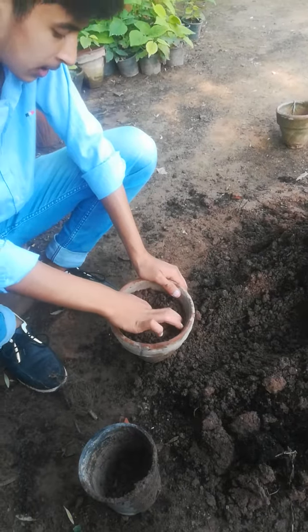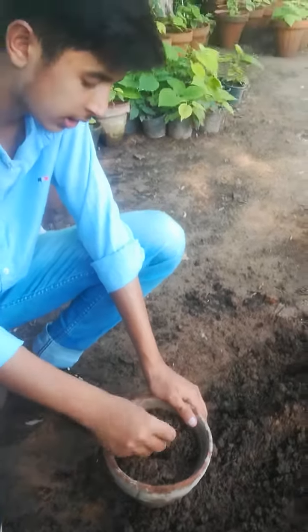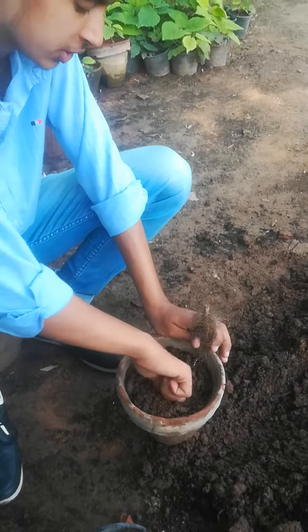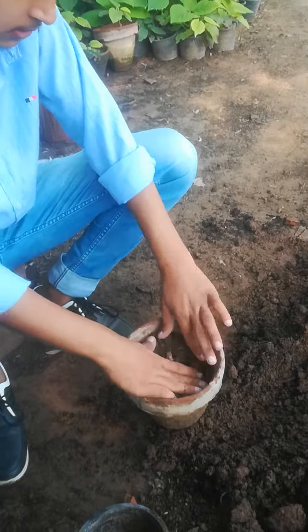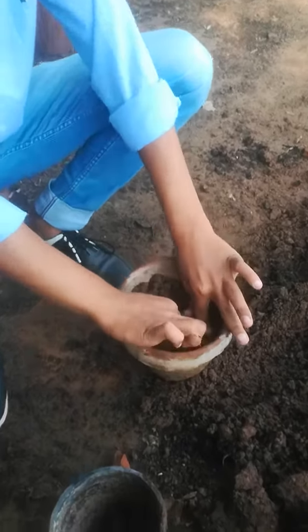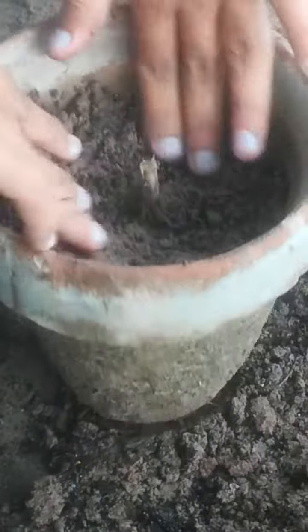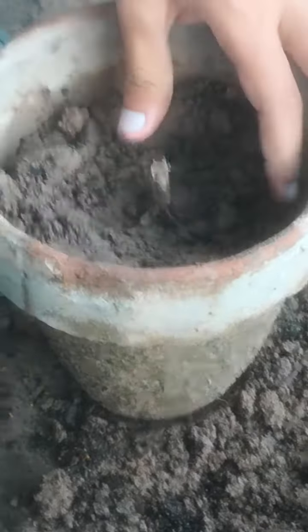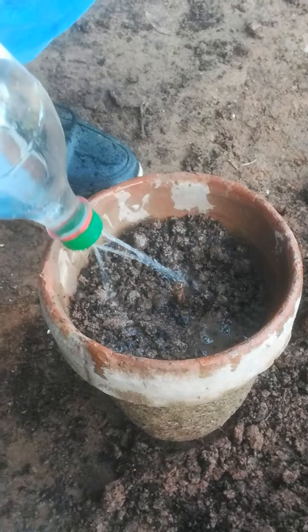We are placing a hole here. The root is put in on it. In this way we place the root, after which we irrigate this pot with a sprinkle of water.